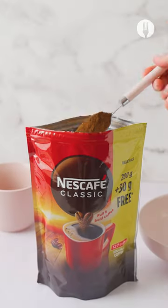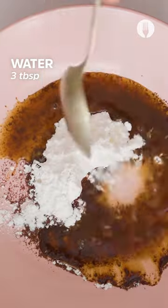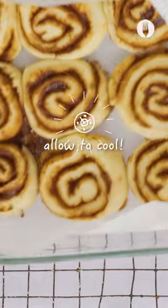While that is still baking, start on the glaze — take the star coffee granules, add icing sugar and a bit of water and make a watery paste.